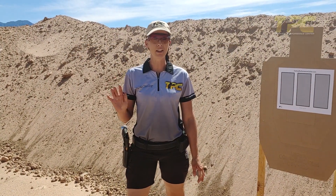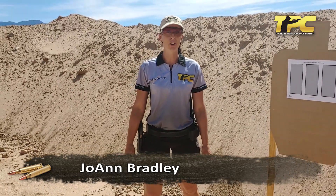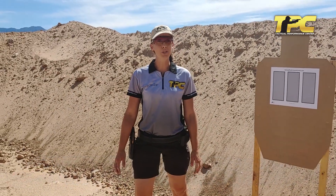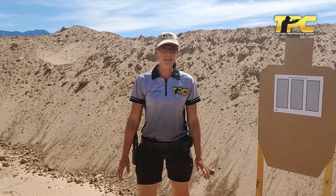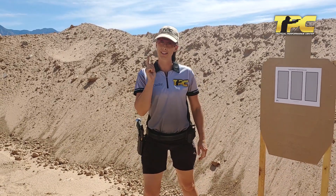Hi everyone, I'm Joanne Bradley from the Tactical Performance Center. Thank you so much for joining me for another homework video. Last time we talked about how to warm up. This time I want to talk about how to put our stance, our grip, and our trigger control to the test.